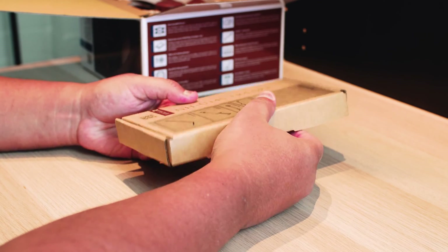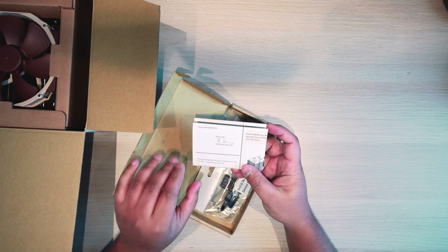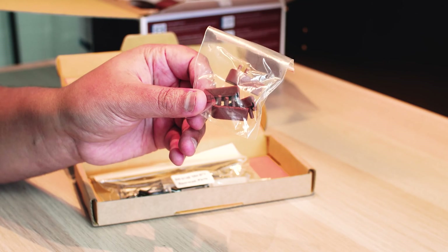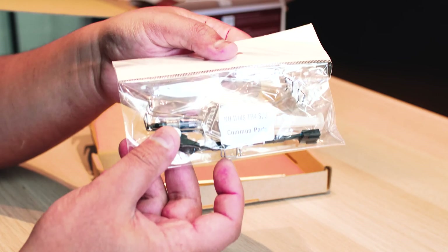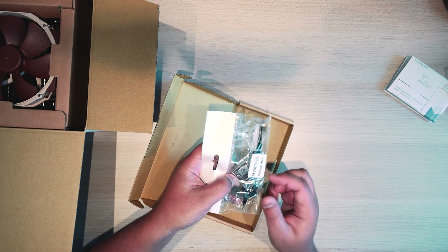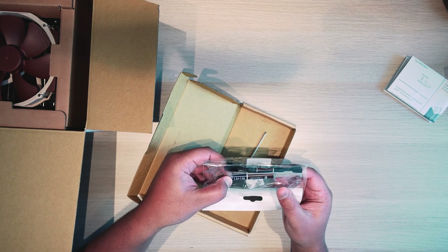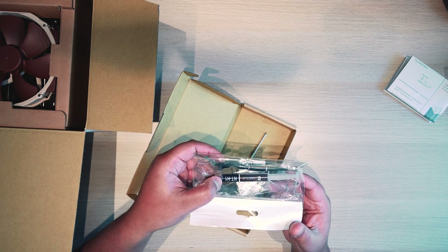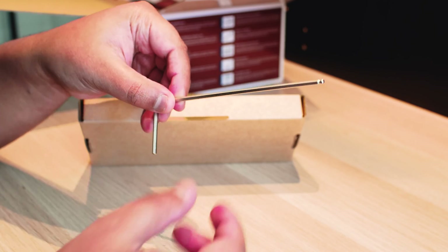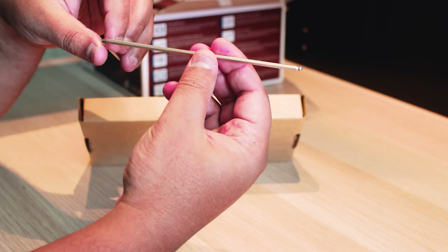This is the box that it comes in. The first thing you're going to see is the manual, which shows you how to install it. There are vibration pads if you choose to install another fan. Additional clips for additional fans, thermal paste, and a resistor to make the fans spin slower if that's your jam. In my case, I'm just going to use the motherboard fan speed control for that. And lastly, an Allen key to fasten it to your motherboard and to change the offset of the cooler itself. I'll show you how that works in a moment.